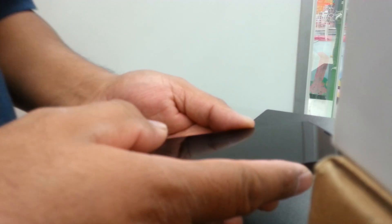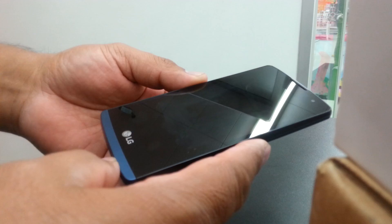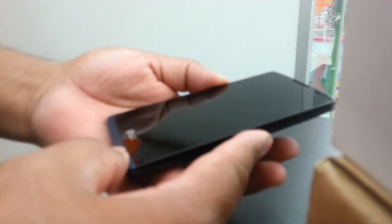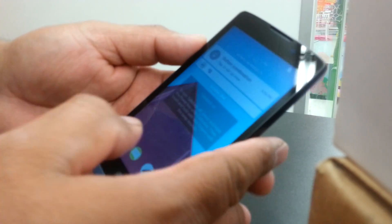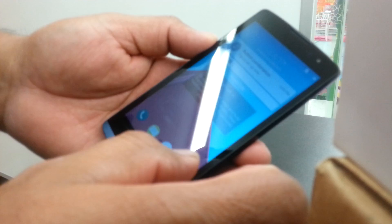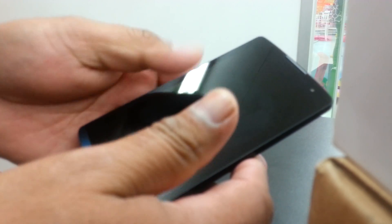This is a process to turn off the TalkBack mode on the LG Tribute 2 from Boost Mobile. We're going to start by unlocking the screen. Just place one finger on the screen and slide it to the right. Some phones you need to place two fingers in each corner and slide